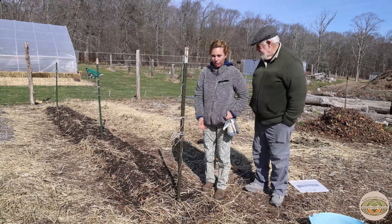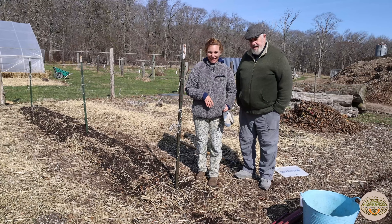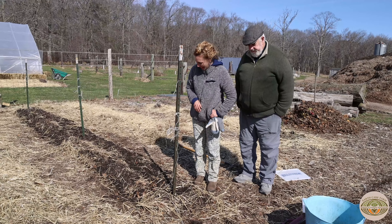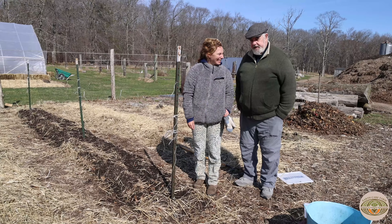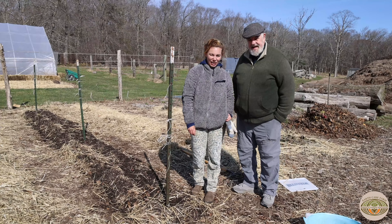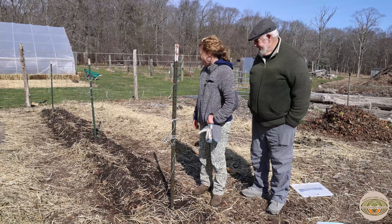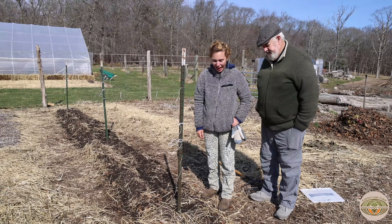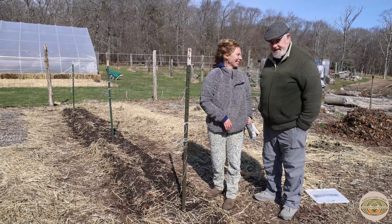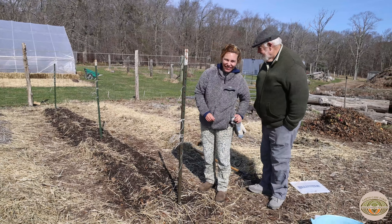This whole process — planting peas, spinach, making the bed, trellising — took us less than ten minutes. So you can do this at home. It's really fun. Jane's very efficient at it — it might take you a little longer. I bet there are farmers watching this being like, why didn't you use the Earthway seeder? But yeah, it's great. It's fun. And there's nothing like sugar snap peas in June — so good. So enjoy. Thank you. It's like candy. Thank you so much.